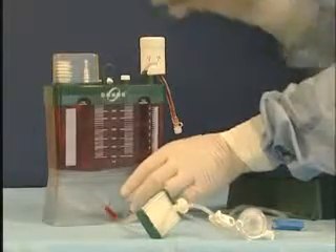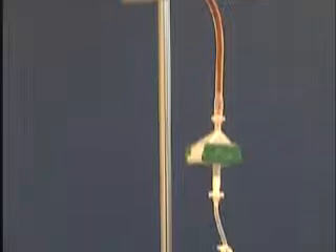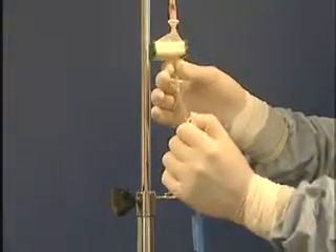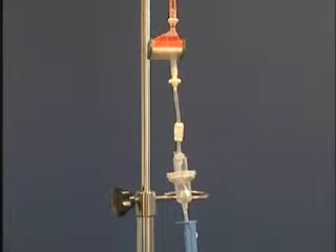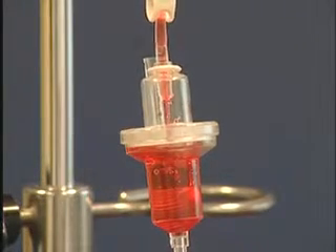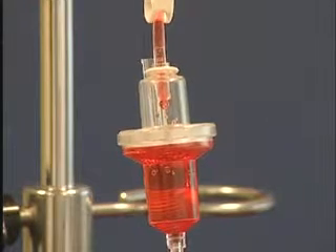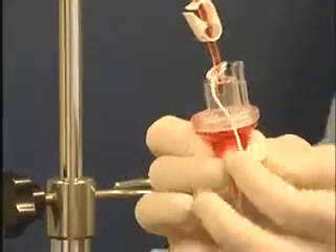By breaking off the breakaway cap, the donor system is vented. We prime the system by opening the white tubing clamp. Once the blood flow into the drip chamber has stopped completely, we tightly place the protective cap on the air vent of the drip chamber.